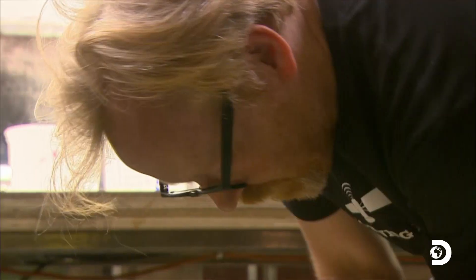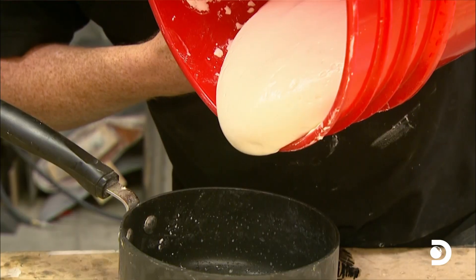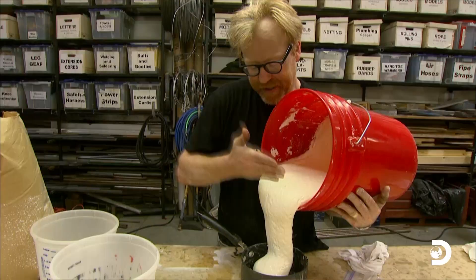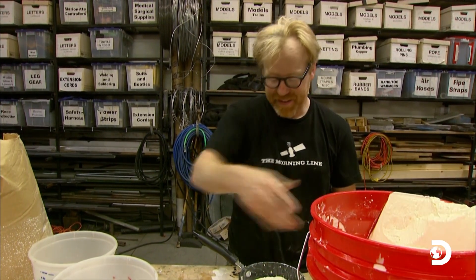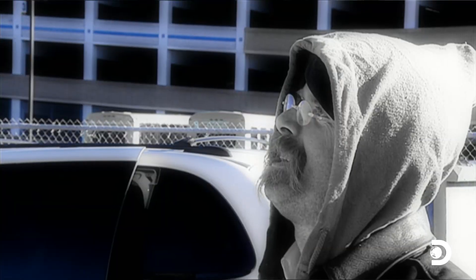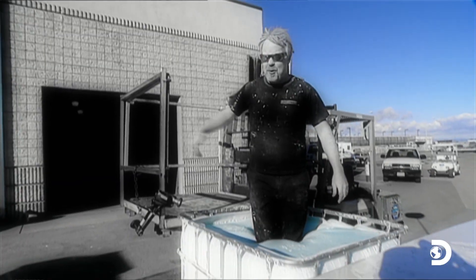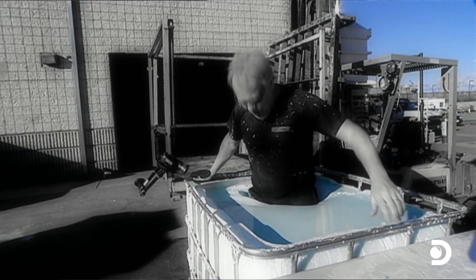First up is Adam, and he reaches straight for custard — or rather, cornstarch and water. 'This is just cornstarch and water, and it's known in science circles as a non-Newtonian fluid. I'm thinking its property of acting sometimes like a solid and sometimes like a liquid' — as illustrated in the ninja special when Adam jumped on the cornstarch, it immediately hardened and supported his weight, but when he stood still, he sank like a stone. But will it be strong enough and act fast enough to stop a bullet?